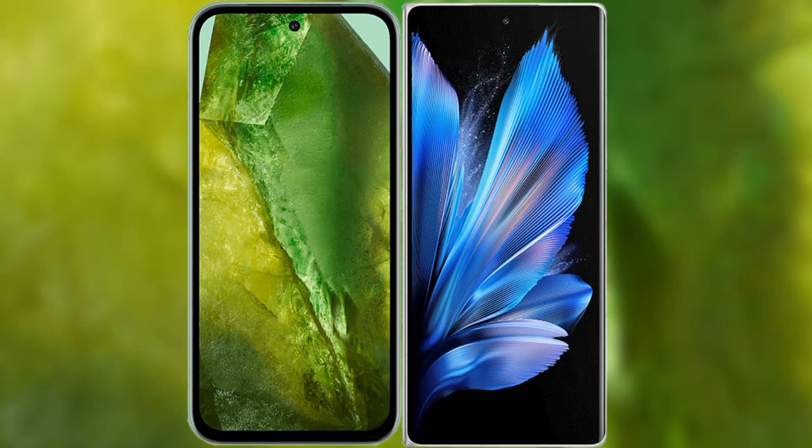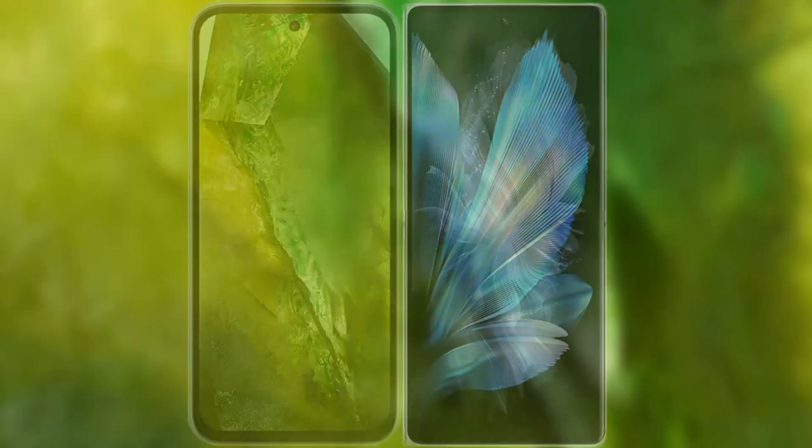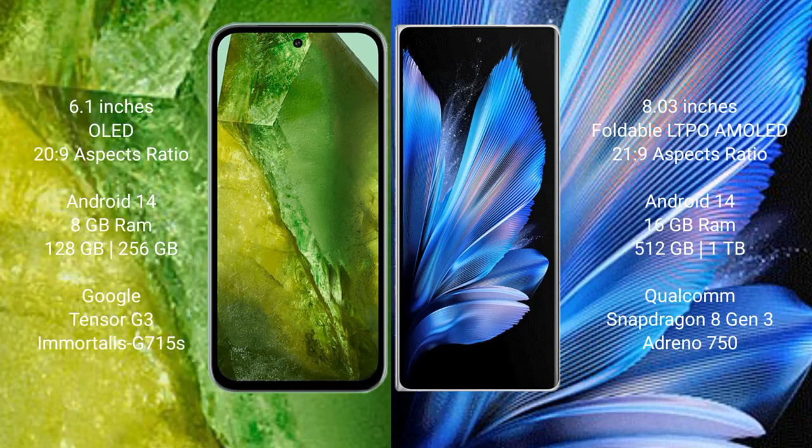I will compare the new Google Pixel 8a with Vivo X Fold 3 Pro. Google Pixel 8a has a 6.1-inch OLED display with an aspect ratio of 20:9. Vivo X Fold 3 Pro has an 8-inch foldable LTPO AMOLED display with an aspect ratio of 21:9.